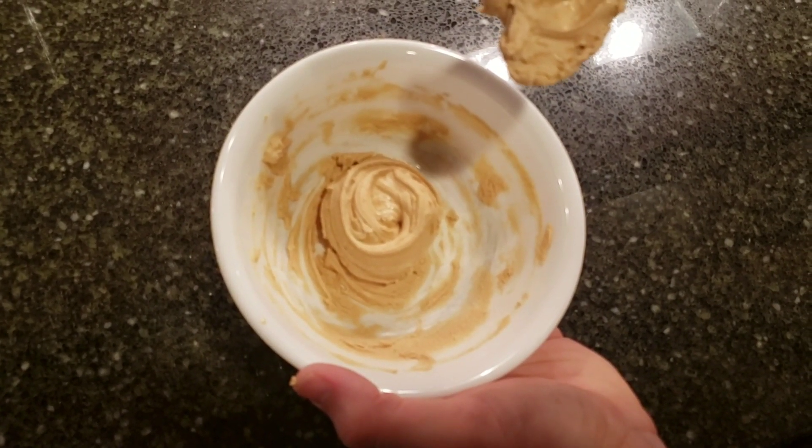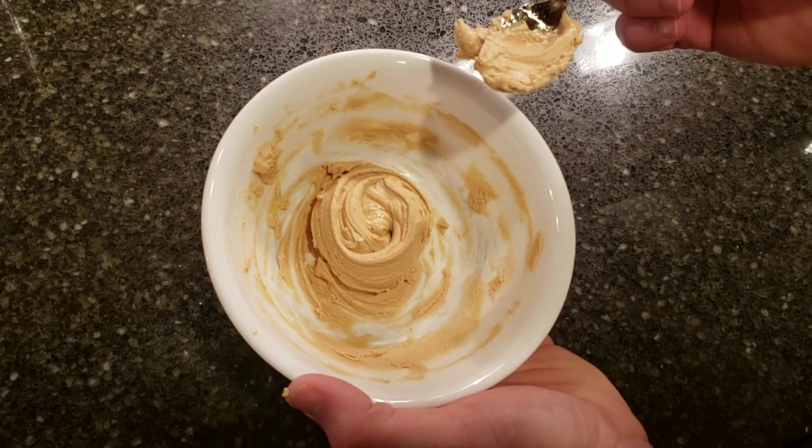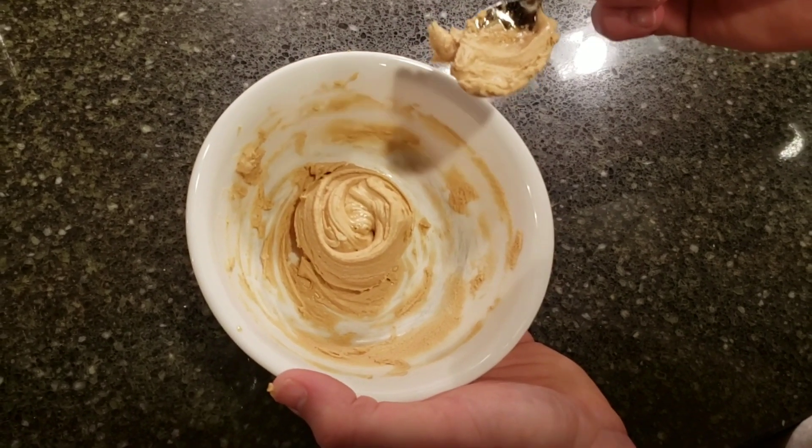Thanks again for watching Sugar Tree Run. Please like our videos below and subscribe to our channel, and more importantly enjoy a maple stir soon. Thanks again.